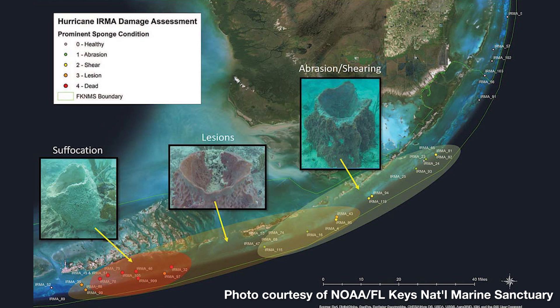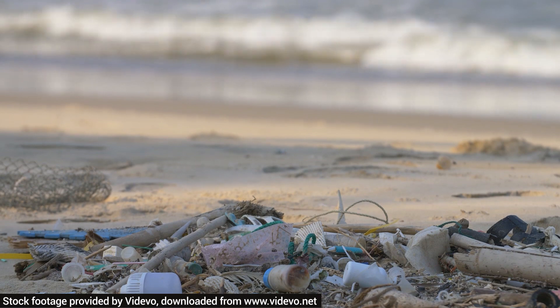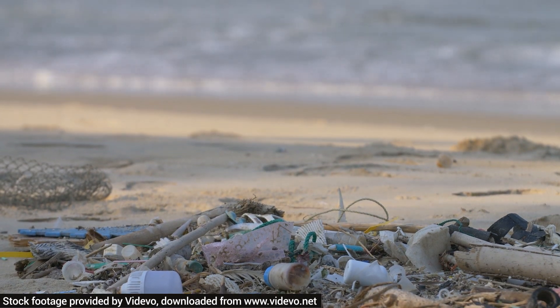We also have low-grade persistent stressors like physical debris — either from human debris in the water or debris from storms and wind events that move things around — that can degrade sponge communities.